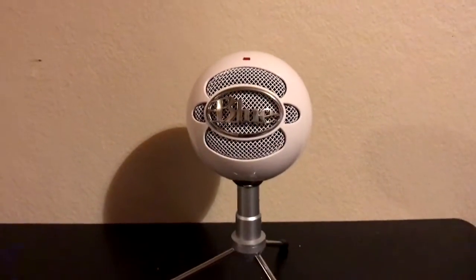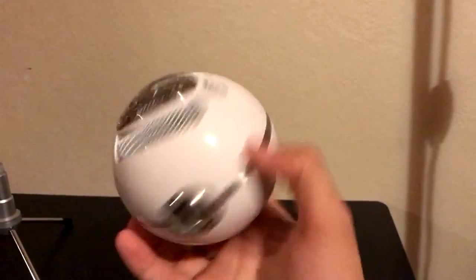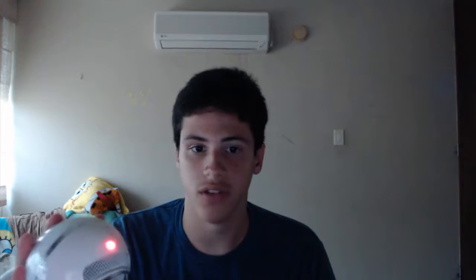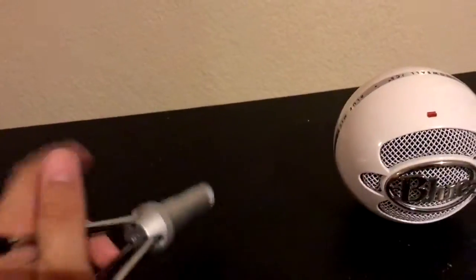I showed it in my setup tour video. It's a round microphone, but it sounds really good. I'm using it right now — I use it for all my videos and it sounds amazing for the price. Under $50 for this, and you're listening to it right now.